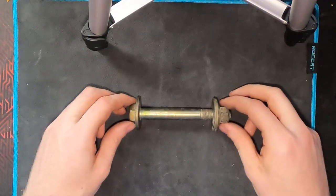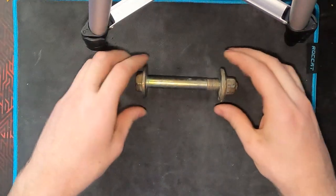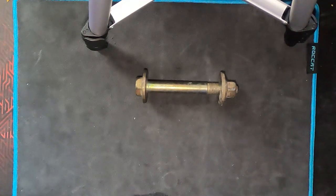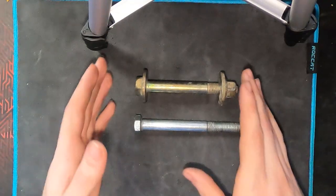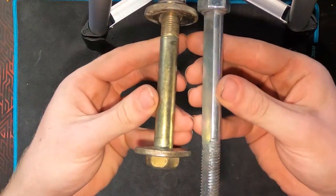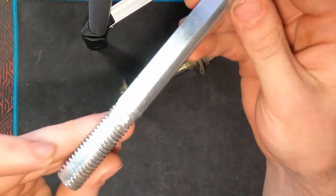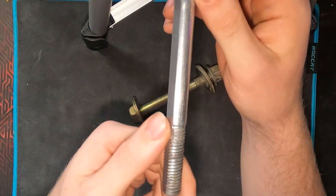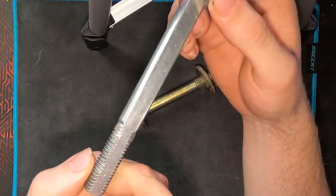These are all well and good, except for the fact that there's no adjustability to them. That is why we have something called a camber bolt. A camber bolt at first looks very similar to a regular bolt, but once you take a closer look, you can see that the camber bolt has a slice down the side. It's ground down so it's flat on one edge, and then the rest of the bolt is just normal.